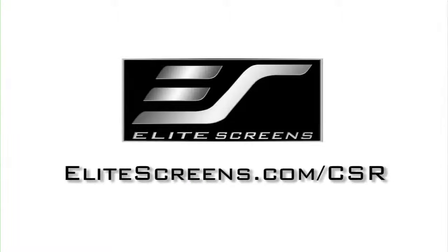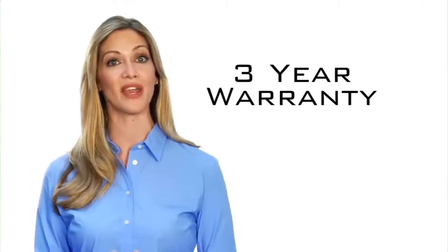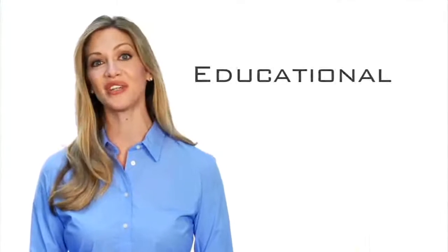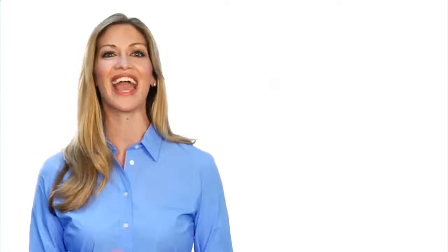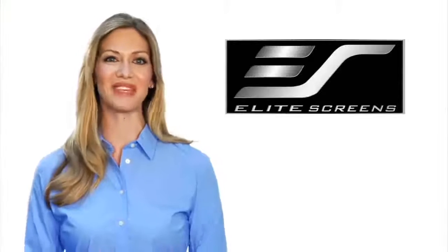Custom options are available at elitescreens.com/CSR. Elite Screens offers a two-year manufacturer's warranty, which is twice the industry standard. As further testimony to quality, Elite offers a three-year warranty program for educational, government, military, and religious organizations. Elite Screens — get the big picture.